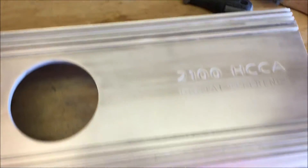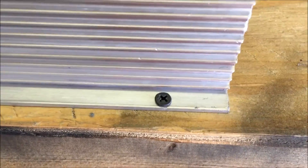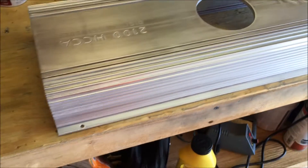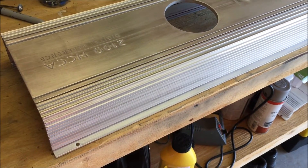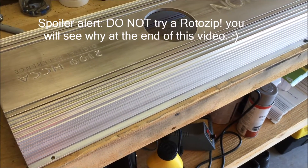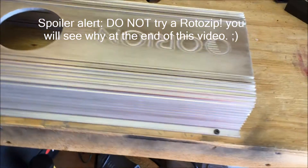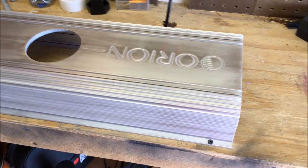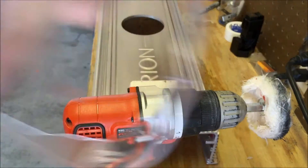I've got it mostly sanded down. I'm gonna go ahead and clean it up and start to polish it. I've got it all cleaned up and screwed it down to my bench — you'll see why in a second. I don't have a buffing wheel; what I do have is a drill with a buffer attachment, or I can hook it up to my rotozip — the rotozip kind of gets hard to control. Let me set up the tripod and we'll buff it down a little bit. I've got my drill and my safety glasses.